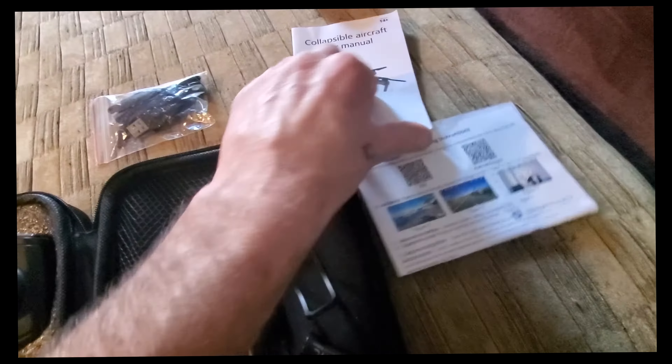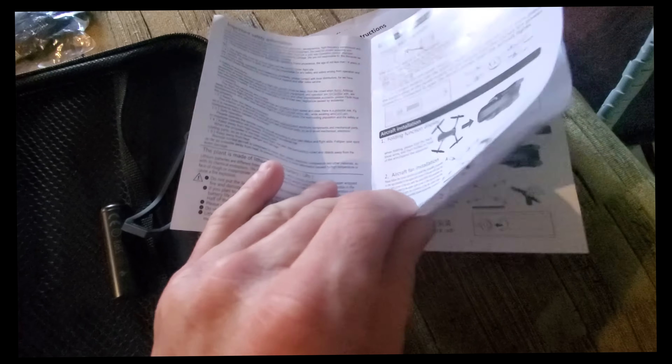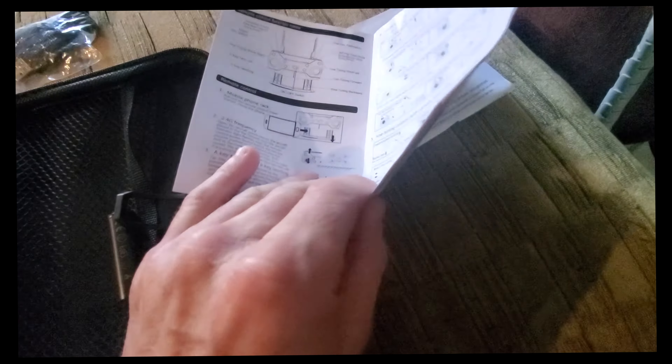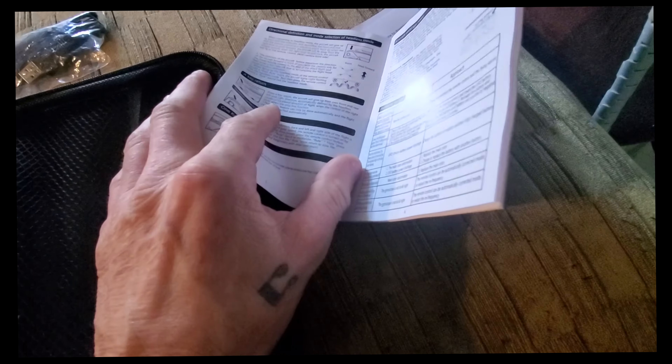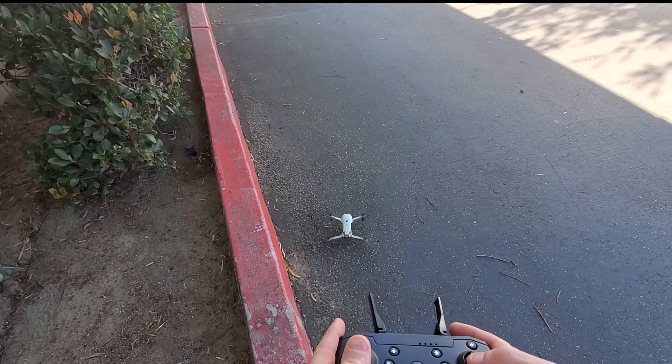It comes with a pretty straightforward user manual that I did not read before I started. This thing sat shelved for about three months before I took it to flight, but I still have yet to even read the directions because there are actually more features on this thing than I anticipated.